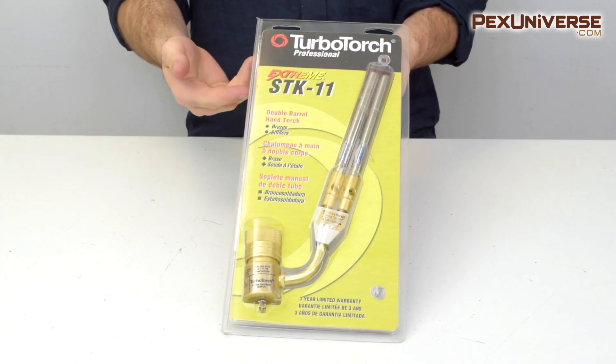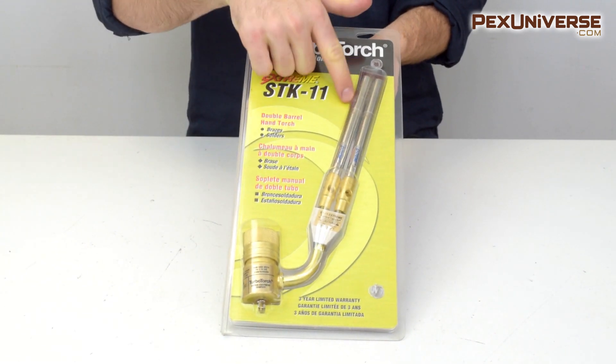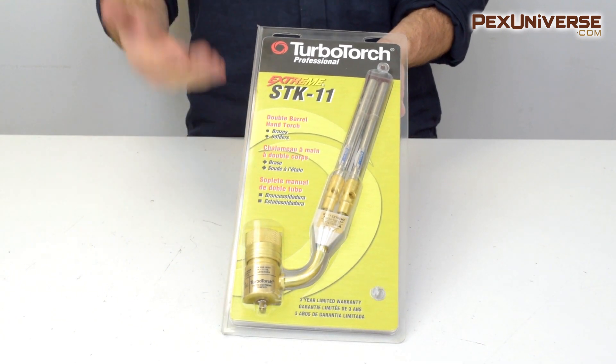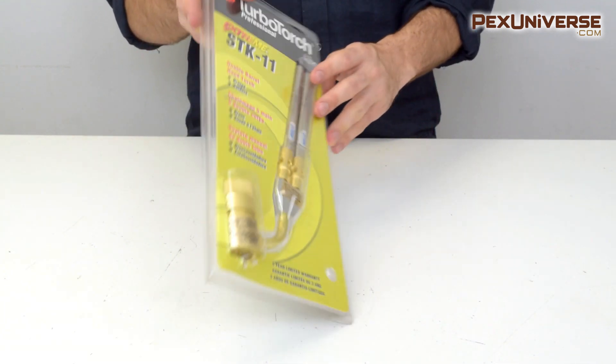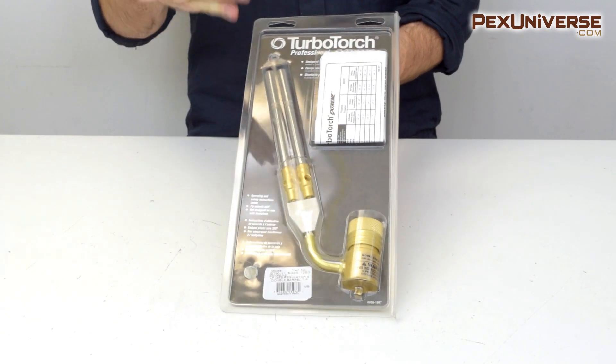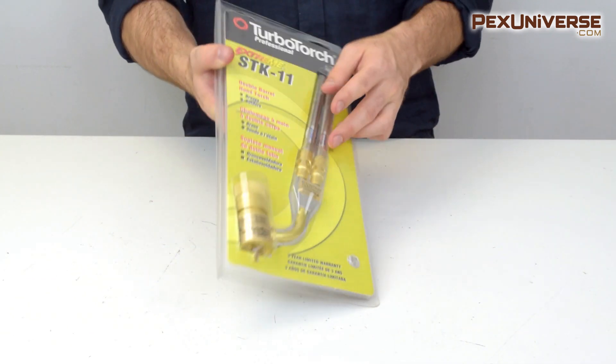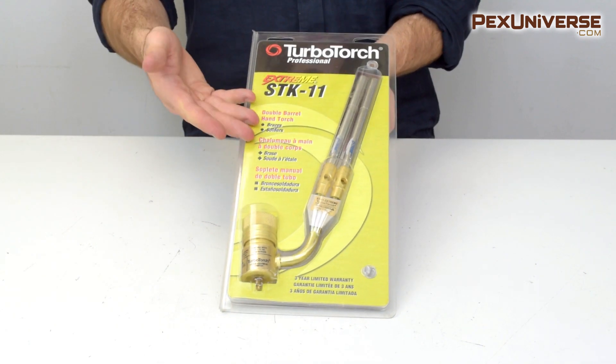Another variation is the STK11 model, which is a dual barrel model that simply has double the flame output. It's designed specifically for use on larger pipe sizes, and the technology generates more heat than other torches, so it has faster brazing and less gas consumption.